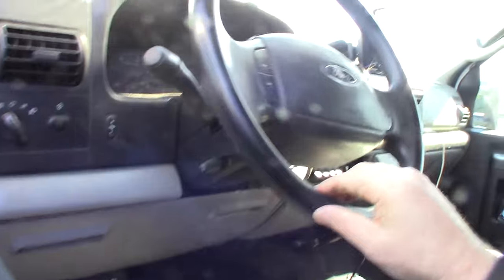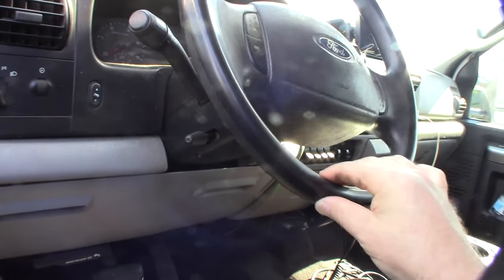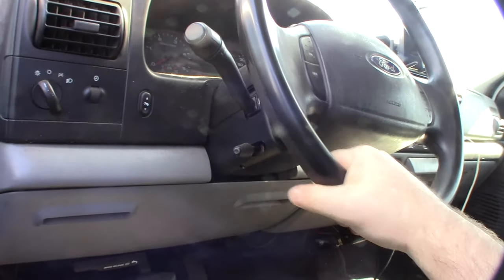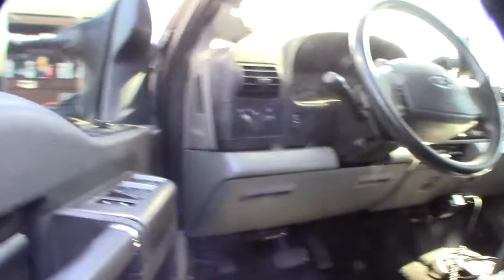The problem seemed to get exacerbated when I got new tires, so I want to try to get rid of that play. I've done this many times in different cars over the years — it's a pretty basic fix. You're going to have to take the air box off to get to it.